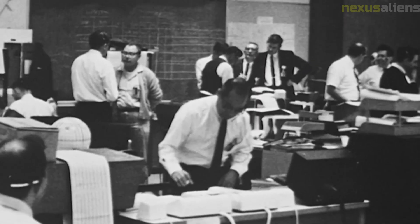One of the most significant achievements of Surveyor 7 was the discovery of glass beads in the lunar soil. The beads were formed from molten rock that had been ejected from a volcanic eruption on the Moon. The discovery provided valuable insights into the geological history of the Moon.